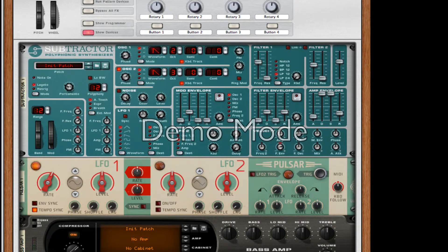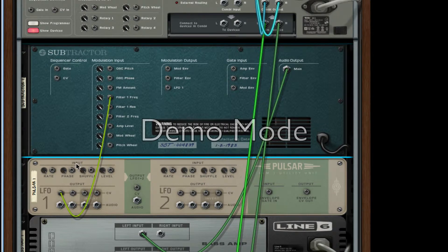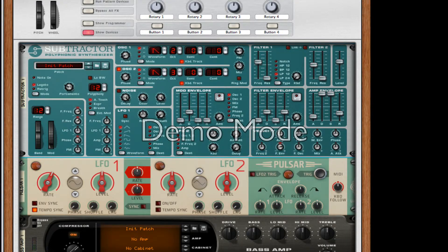This is a bit tricky. I copied the patch almost exactly. The only things we need to do right now is flip it over, and take our filter frequency 1 and apply it to our first LFO on the Pulsar. On this, we want to change our rate to 1.8 and the level about three quarters of the way, so about 86% should be fine.